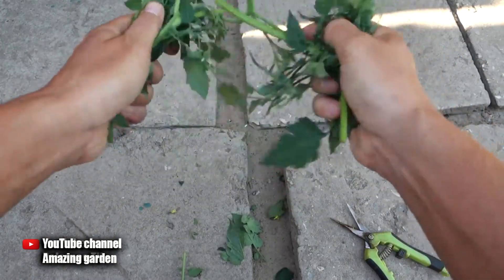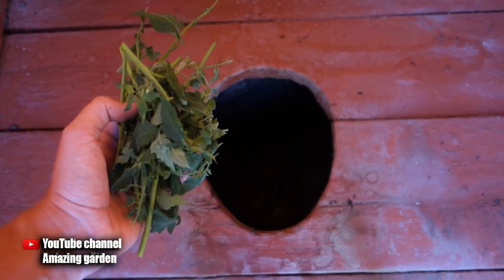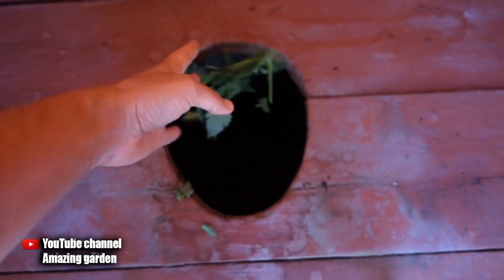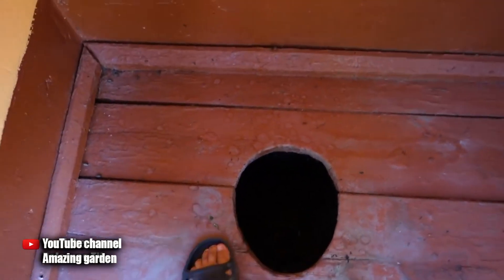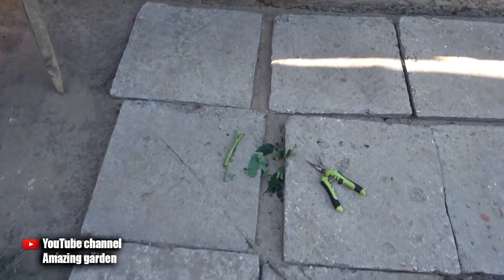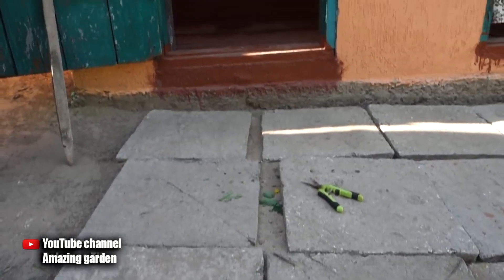This procedure should be done at least once every two weeks. Everything is ingenious and simple — you won't have to buy anything. Such a volume of leaves will not condense feces in the toilet, and this means that by calling the sewer, it will easily pump out your cesspool, because the leaves and stems of tomatoes will quickly rot in it.